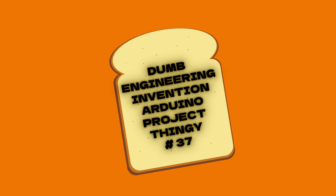Hey everyone, this is dumb engineering invention Arduino project thingy number 37. Now you may say, Tyler, I just paused your video and checked your channel, and I don't see the other 36 engineering projects on there. And that's because I never made them.